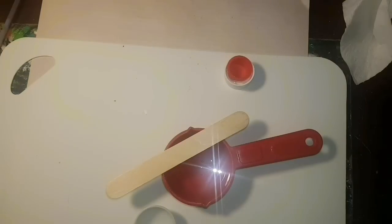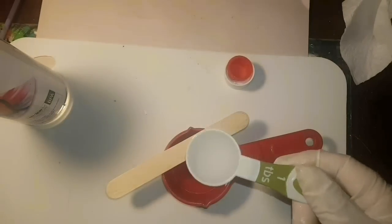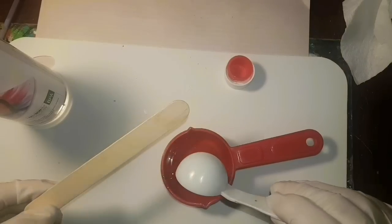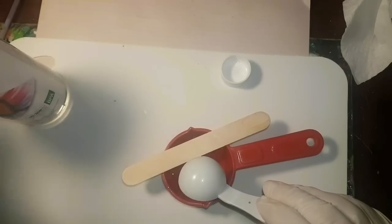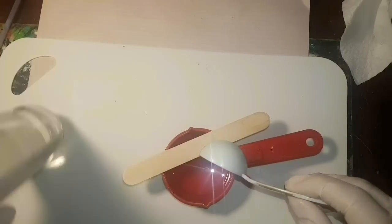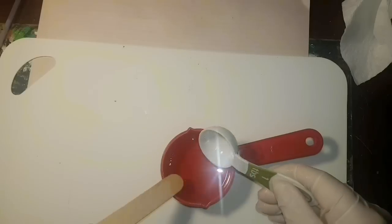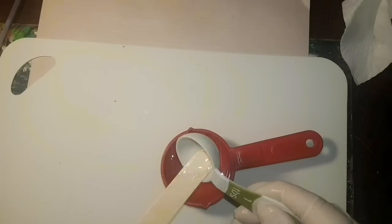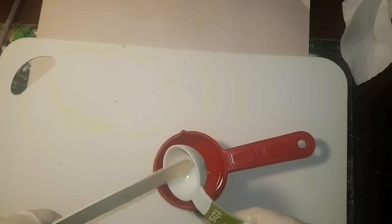Then get the hardener — same thing. There's a little red plug to protect the spout. One tablespoon again. It's really thick, like syrup. Scrape it out with your wooden stick and make sure it's all out. There's not going to be any fancy color changes or anything like that — it literally just looks like clear syrup, like corn syrup.